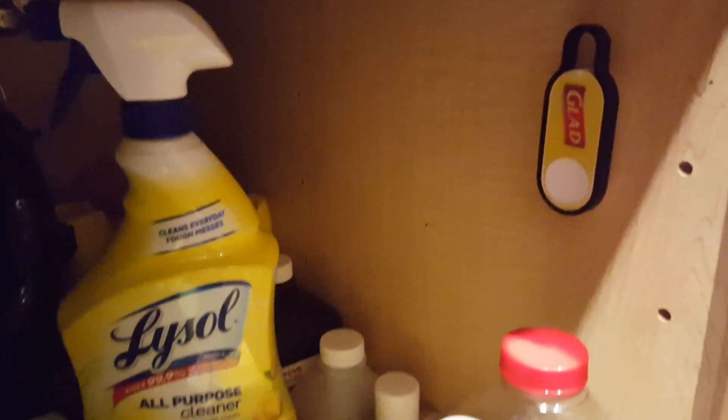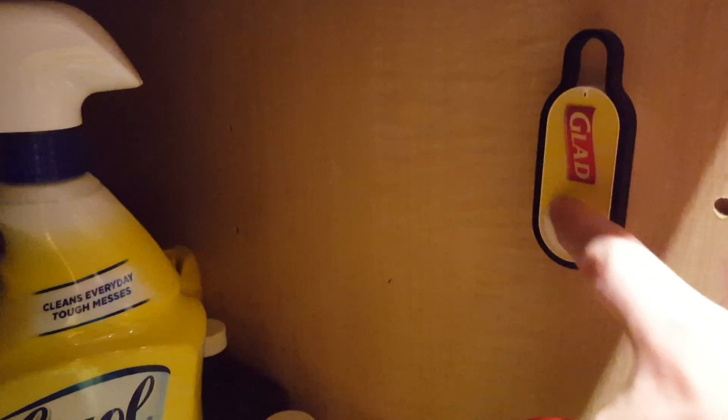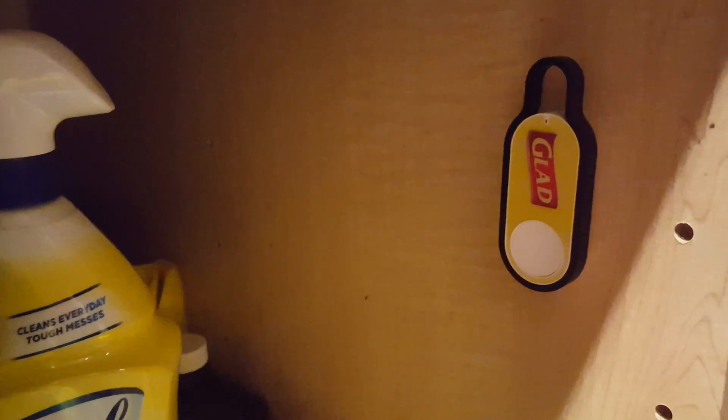I've set this one up for Glad garbage bags and it's just underneath my sink where I would keep those bags. So if I look and I'm running low on Glad garbage bags, all I have to do is press this big button here and they will arrive in about a day or two.